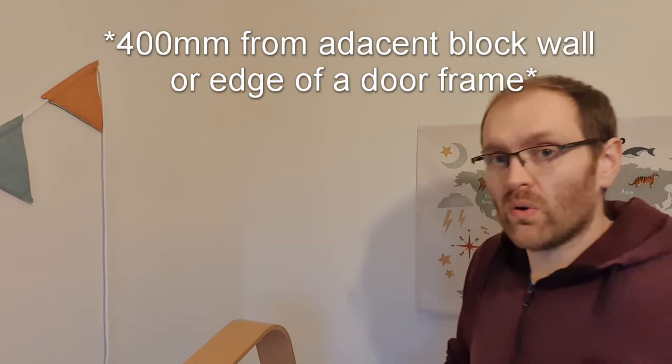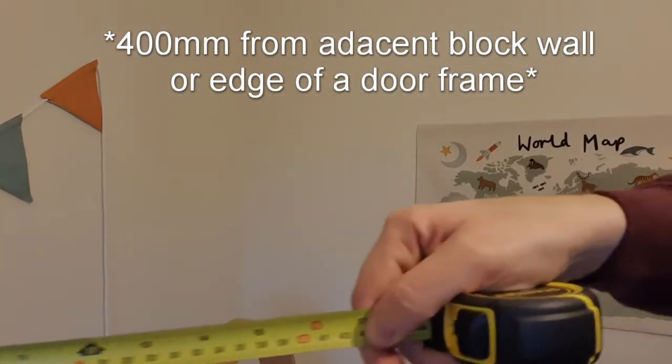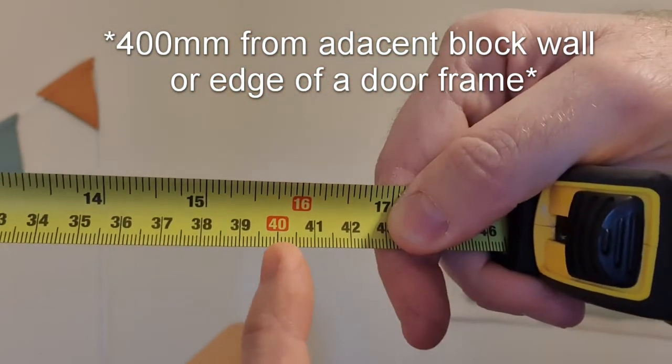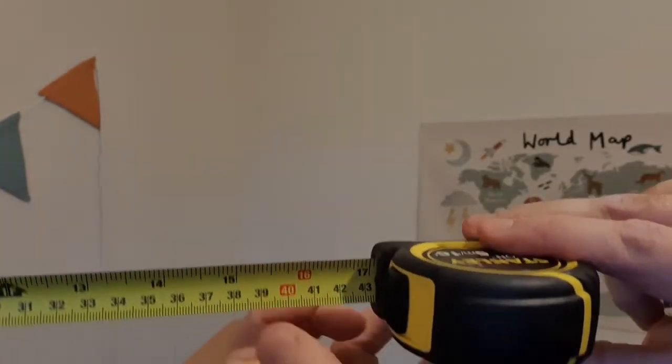The standard spacing between two studs is 400 millimeters or 16 inches — that's center to center, from the center of one stud to the center of the next. That said, it depends on the carpenter or builder, and if the wall size isn't divisible by 400 you'll have a smaller stud spacing somewhere. The easiest thing to try first is 400 millimeters — you can see the 16 and 400 markings on the tape measure.